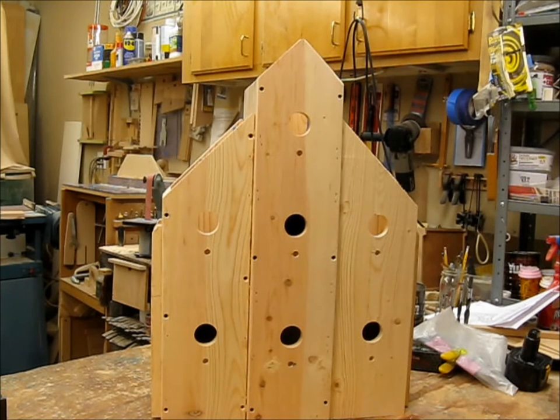We've got the front on the centerpiece and the two next sections. We've got the holes drilled for everything — it's starting to look like a birdhouse. We've got the next section on the end and the roof, and I believe it will be ready to set on the base and then send it home.